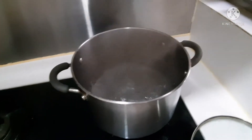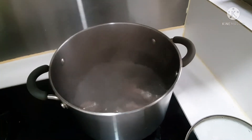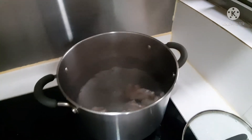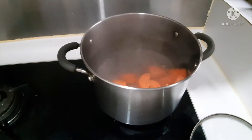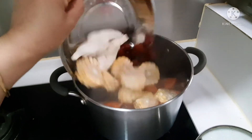Now adding the ingredients — the pork bones, then the carrots, and also the corn and red dates.